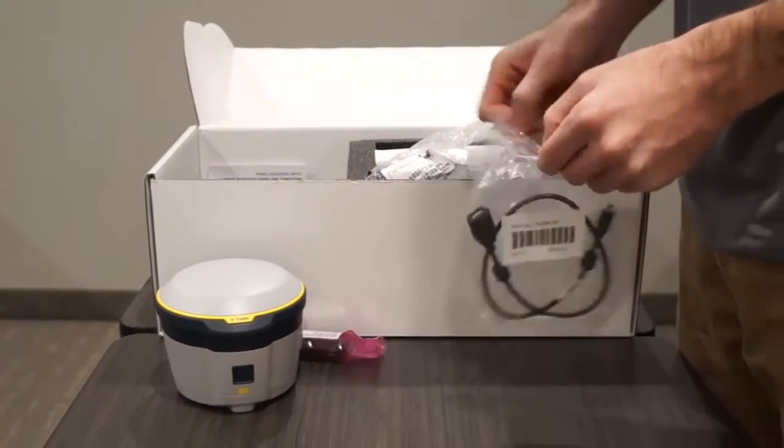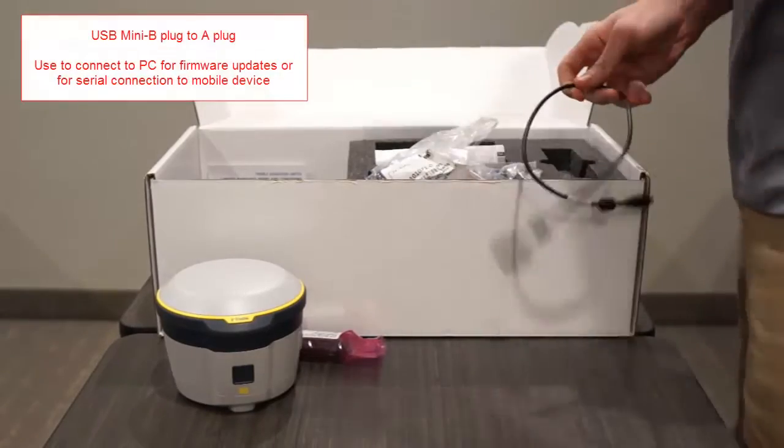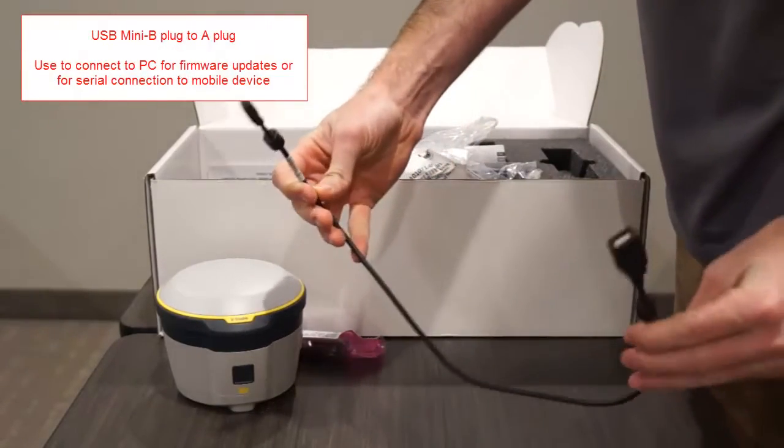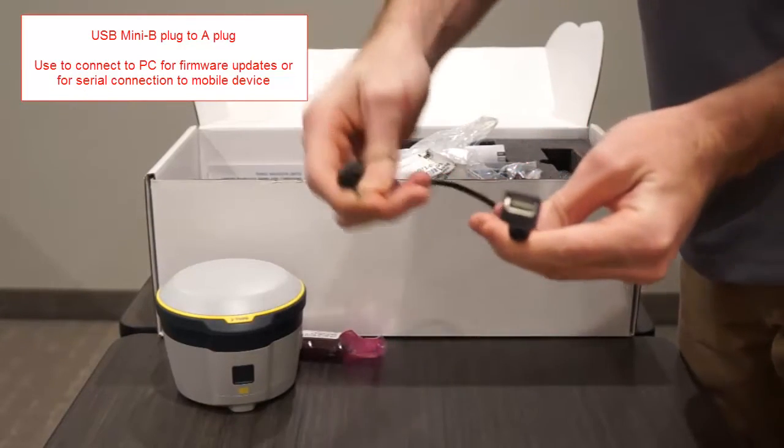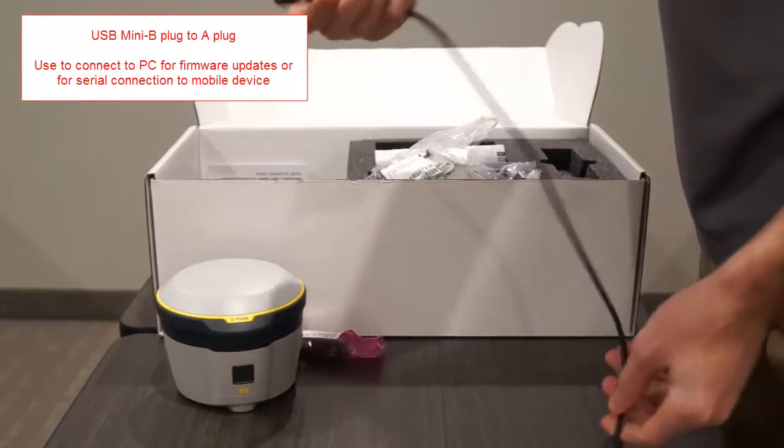The next accessory is a USB adapter cable. One end contains a female USB Type-A that you can plug any regular USB cable into. The other end is a male mini USB that will plug into the R2.